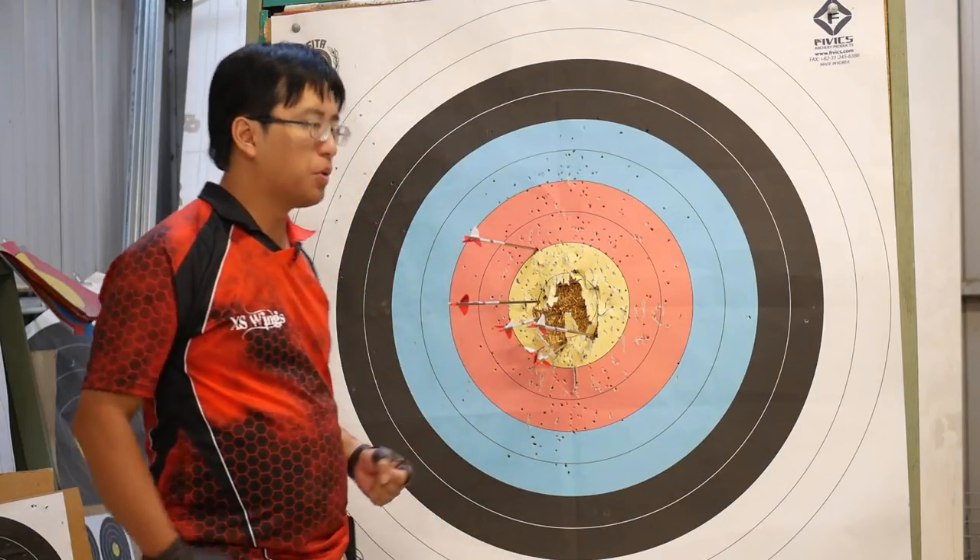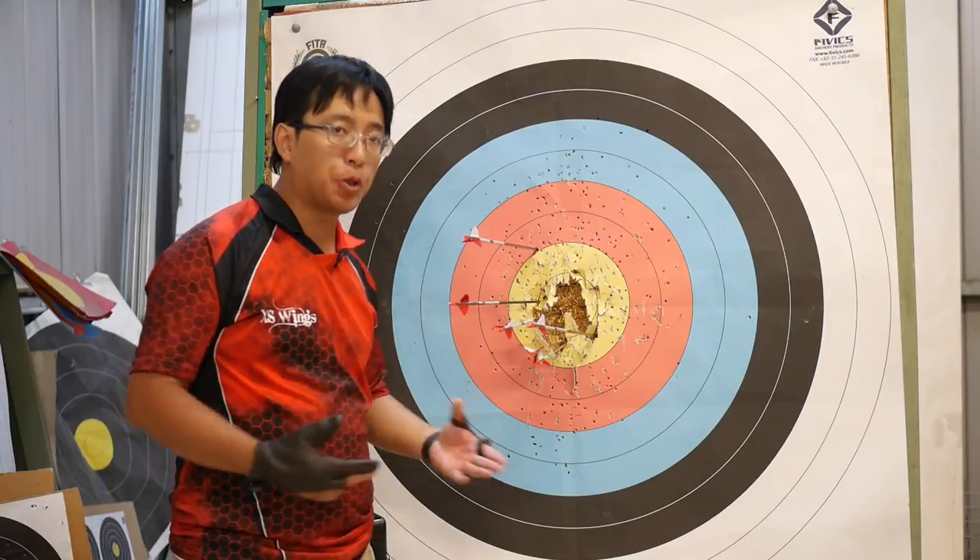With a Mediterranean draw, it works as well as any other bow — no complaints there.